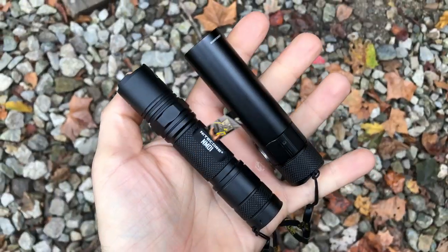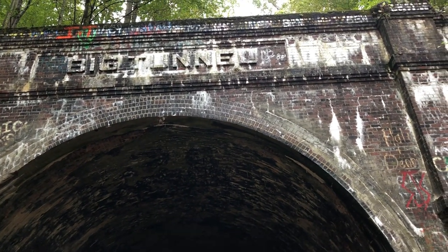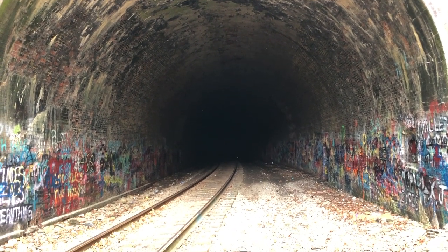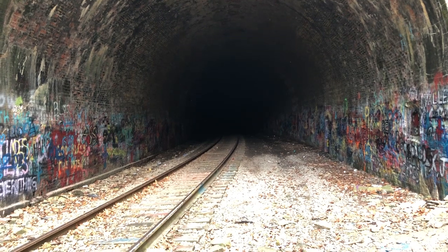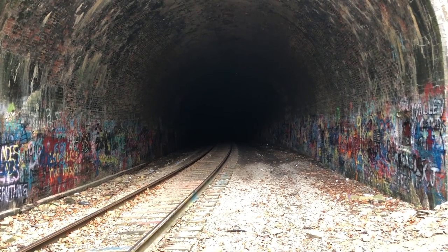So these are going to be our primary flashlights for this tunnel exploring trip. Flashlights check. Creepy tunnel check. Frankie's a little nervous to go inside. We're not exactly sure how far it goes, but it's definitely pitch black, which will be good for testing the lights.